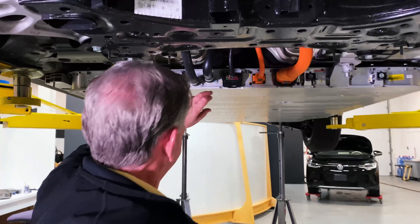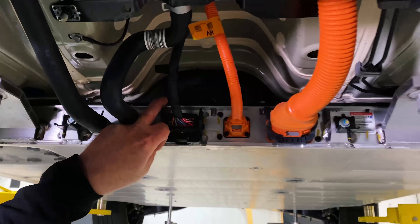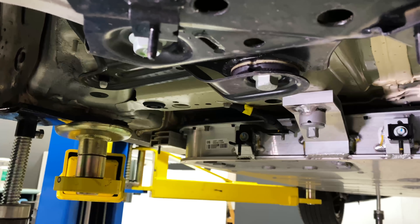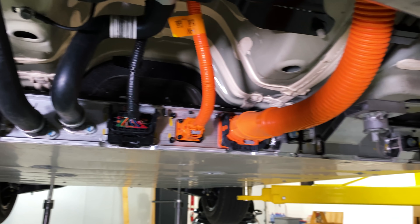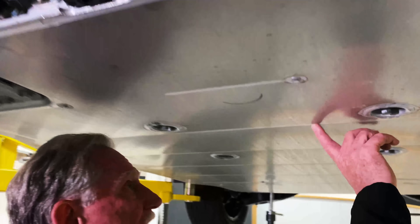Let's move back a little bit. We can see right here that here's the battery box, and you can see it's quite thin. If we go back a little bit further, we can see these telltale lines.